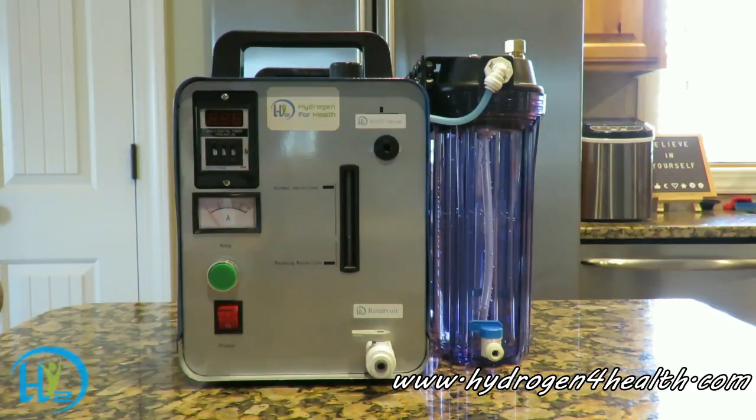Hello, this is Steve with Hydrogen for Health. Today we're reintroducing our Browns Gas for Health machines. This is the upgrade from the XL machine and the regular Hydrogen for Health machine that we offered for the last couple years. This is a new and improved model and we're excited to bring it to you. Let's take a look around the machine and I'll show you how it works.